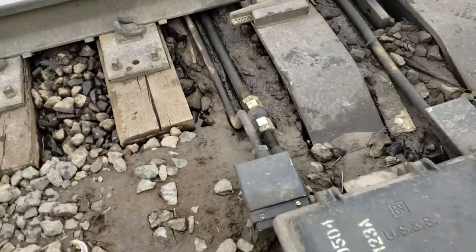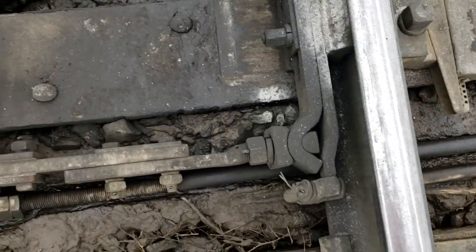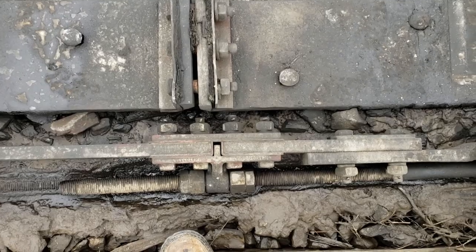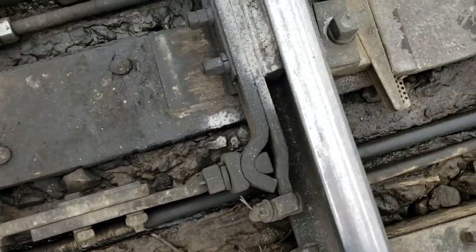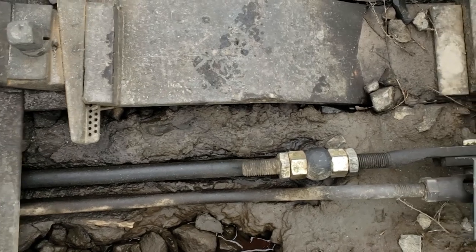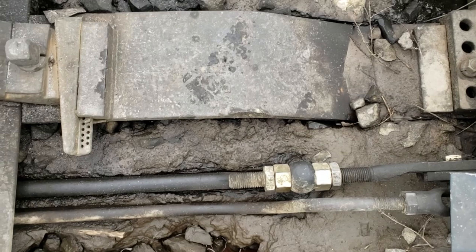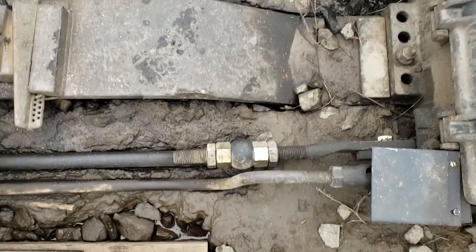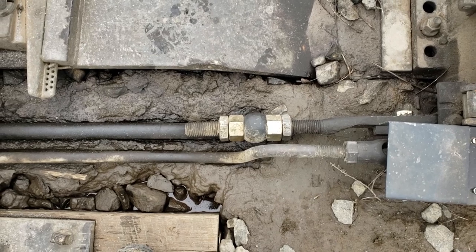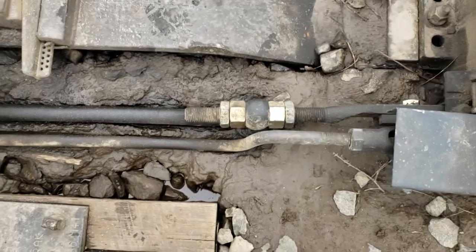See these rods that are connected here? This is called the front rod right here, and it is hooked to the big fat rod with the big nuts on it — the lock rods. Those are what lock the machine in place mechanically. Once this machine is locked mechanically, it cannot move. It's a big solid bar.